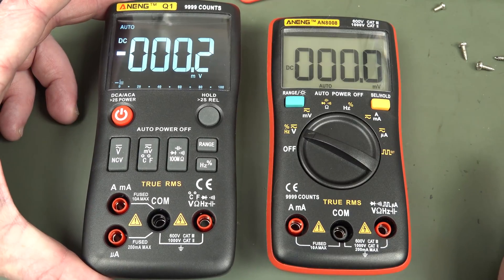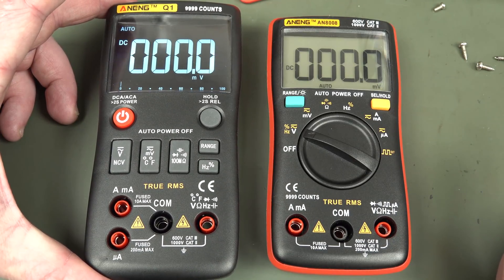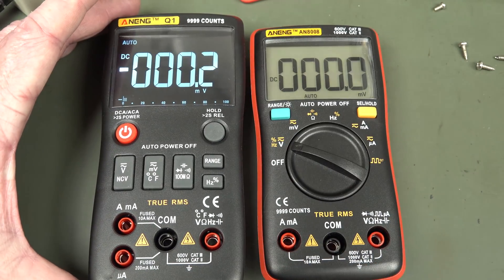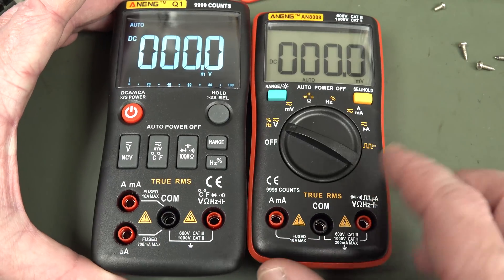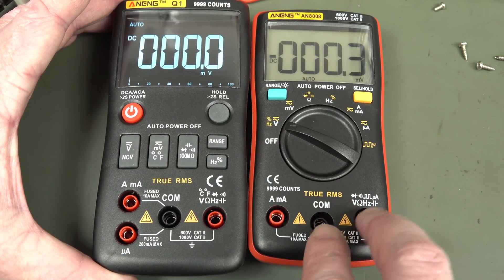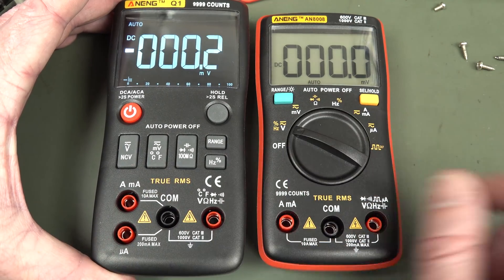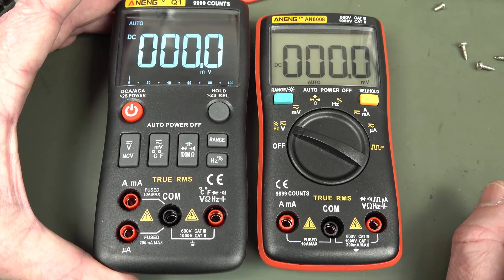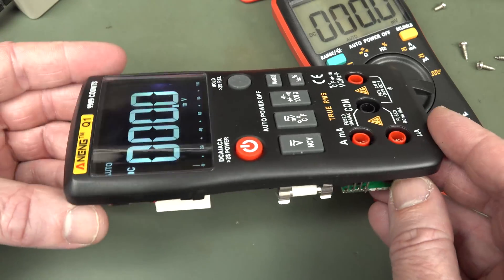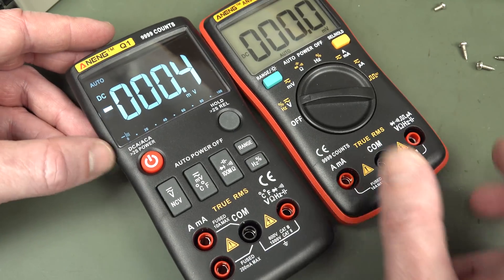The power-hungry display dims with voltage and wastes half the battery capacity. The fake bar graph — why have it at all? They've added the electric field detection up the top, which is an okay feature, but the soft buttons don't add anything useful, and having to add a relay in there just bumps it to the $50 market where there's countless competition. This one just doesn't cut the mustard — you can't see the display outside. It's hopeless. That gets a thumbs down. Stick with the AN8008, I reckon.